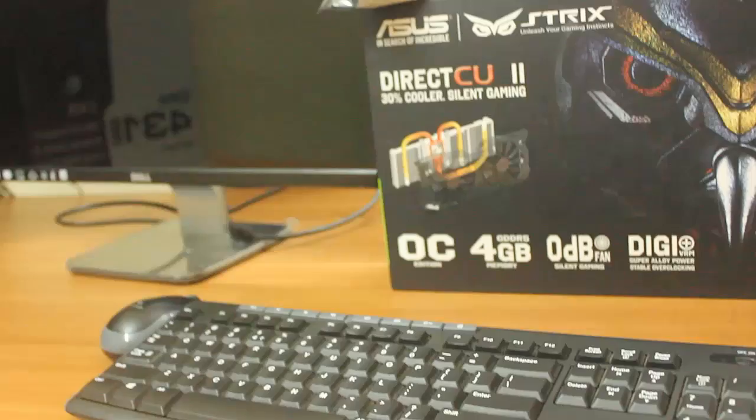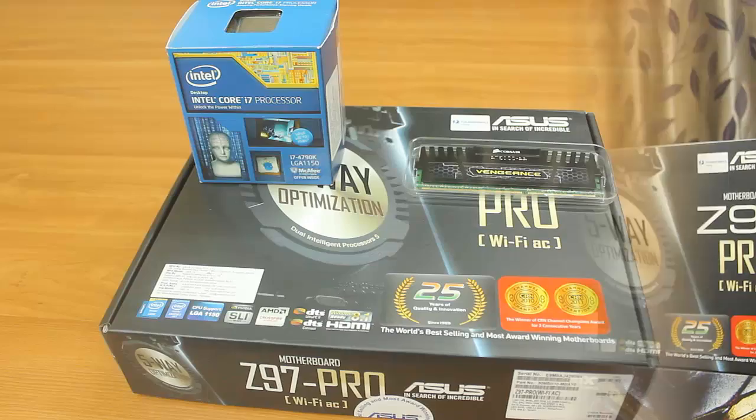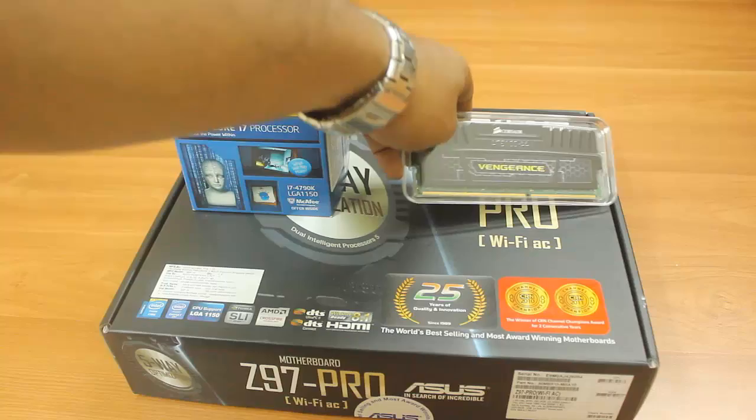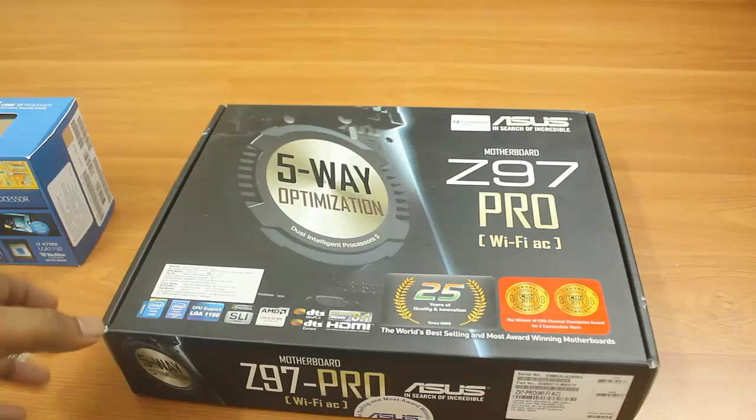These are the components I'll be using for assembling my gaming PC, so please stay tuned. To start, we need three components: the processor, the RAM, and of course the motherboard. First of all, use your motherboard box as the base — you don't have to throw it away.